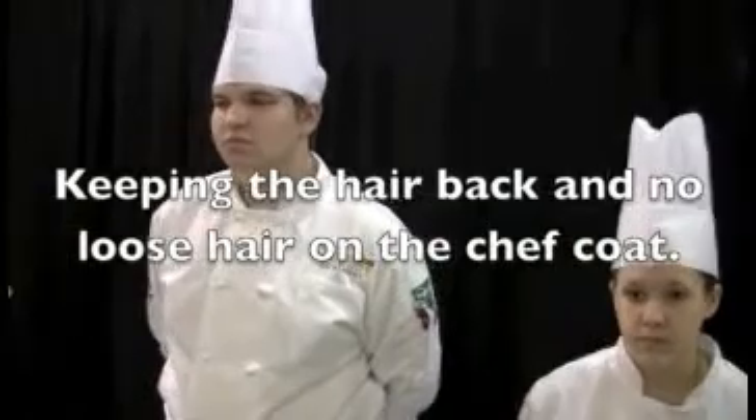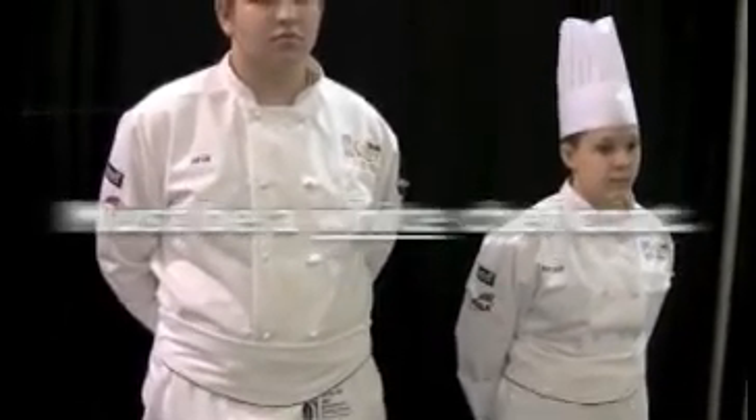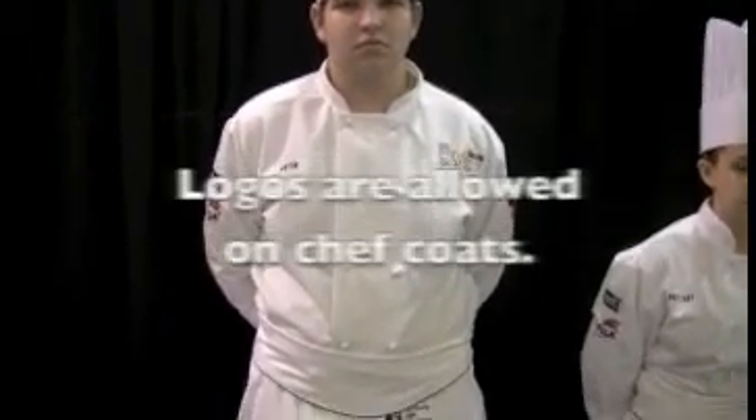Moving down to the chef coat — for a ProStart competition, as it reads in the rules, it must be a white chef coat. Both Anton and Brittany are in proper uniform with a white chef coat. One of the things that is allowed is that logos are allowed on the coats.